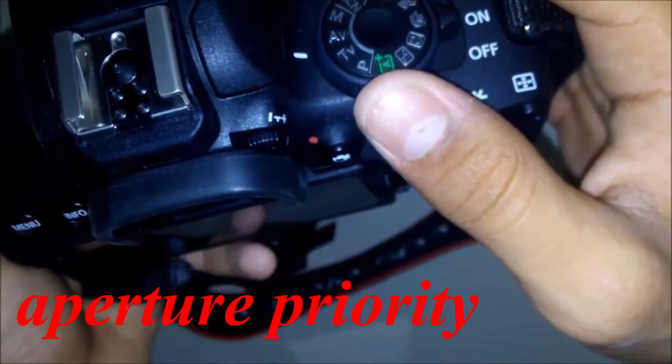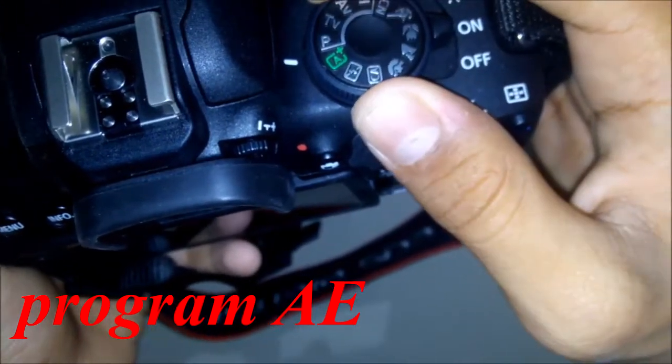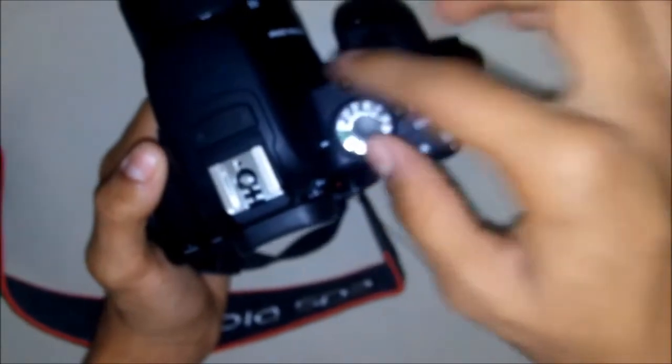There is also aperture priority, shutter priority, and program AE. Now we have come back around to auto mode. Unlike its predecessor the Canon 1200D, the mode dial on this camera is 360-degree turnable.